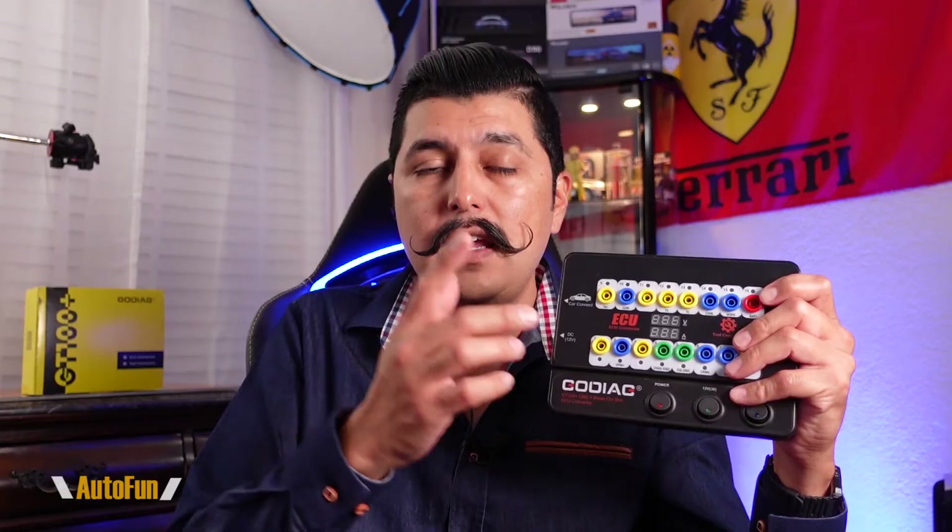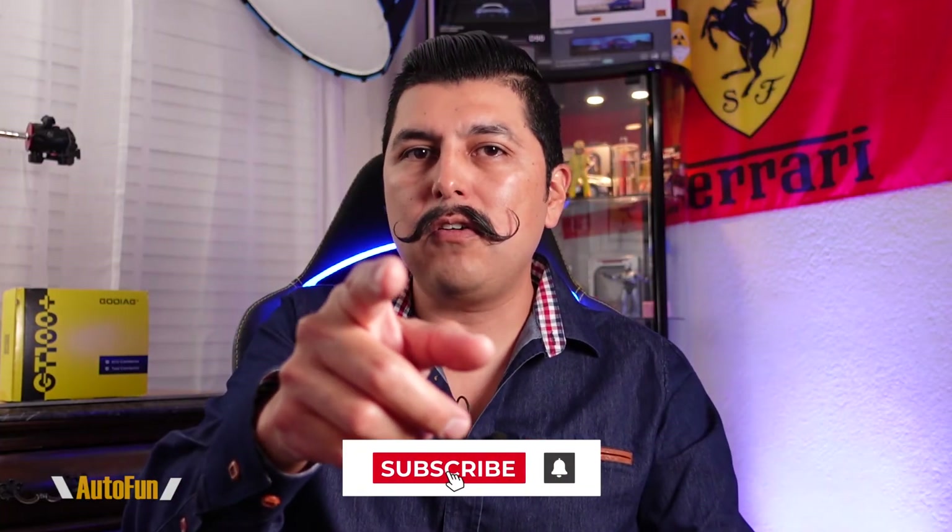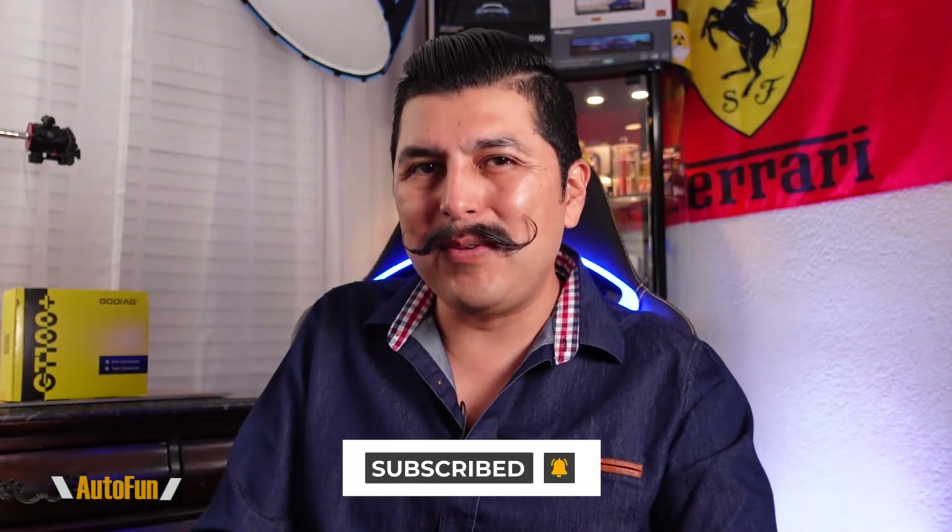The possibilities with this tool are endless — the more I learn about testing computers, the more uses I can think of. I've placed a link in the description down below to this unit. If you're primarily interested in the immobilizer activation function, you may also want to look at the Gordiac GT105, a smaller version of the GT100 Plus that primarily focuses on immobilizer functionality — and I have a full review video coming up for it. If you have any questions about the GT100 Plus, put them in the comments. If you found this video helpful, hit the thumbs up button, and stay tuned for more cool car gadget videos.